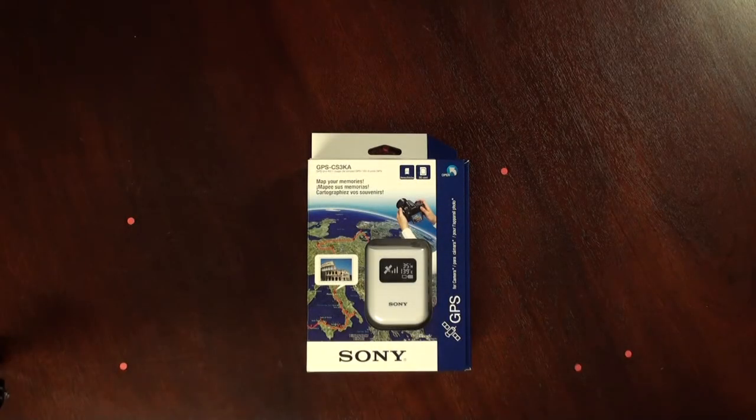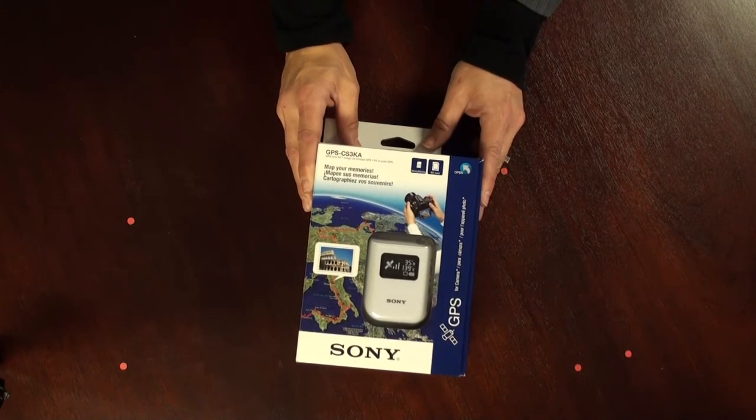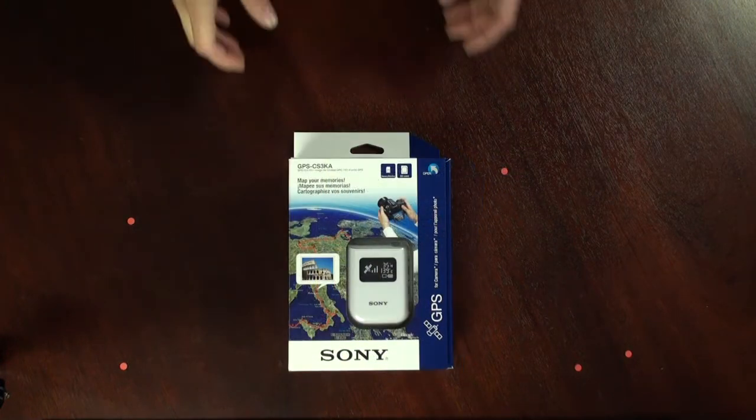Welcome to the unboxing of the GPS CS3KA. This is Sony's latest GPS for digital still cameras and for Sony digital video cameras. So let's take a look inside.